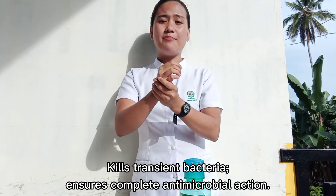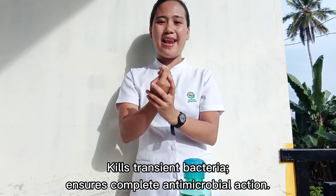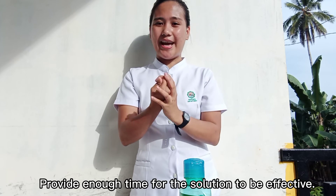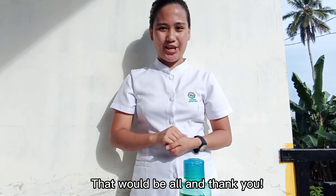This kills transient bacteria and ensures complete antimicrobial action. Rub for several seconds until the alcohol is completely dry, to provide enough time for the solution to be effective. That would be all, and thank you.